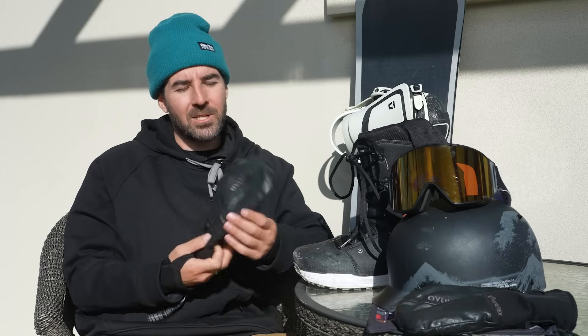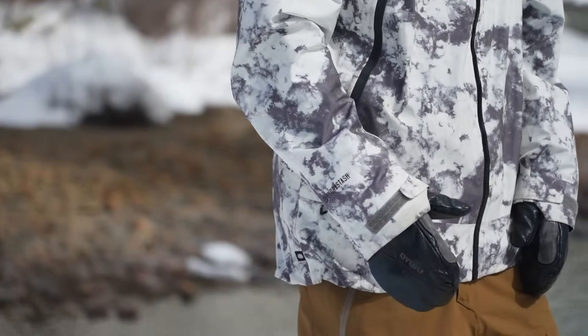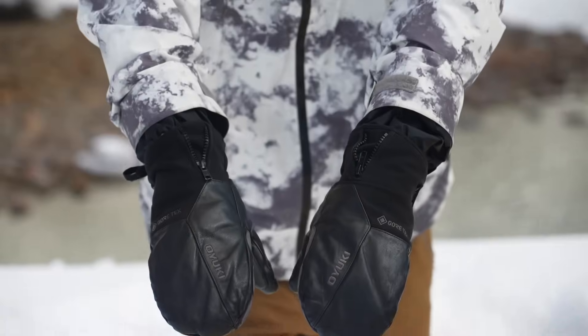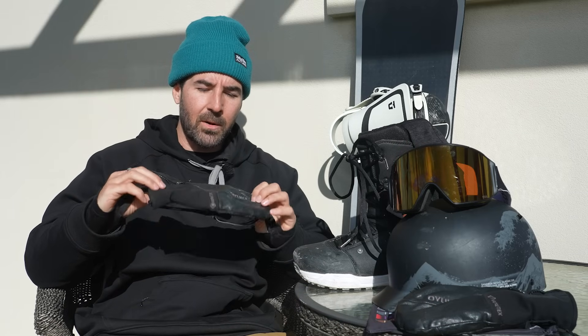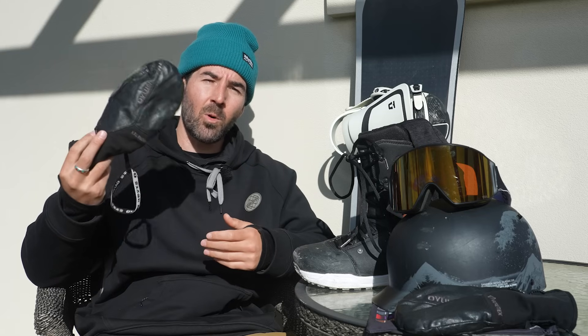It's got your standard powder skirt that you can button up to help keep snow out on those powder days, and wrist gaiters as well. For gloves, I ran the Oyuki Tamashi mitten again — this is my fourth season wearing these mittens in one colorway or another. Super stoked on Oyuki coming out of Niseko, Japan. It's a full leather Gore-Tex mitt that comes with wrist straps so you're not losing your glove on the chairlift. If you're looking for a quality mitten, check out the Oyuki Tamashi.